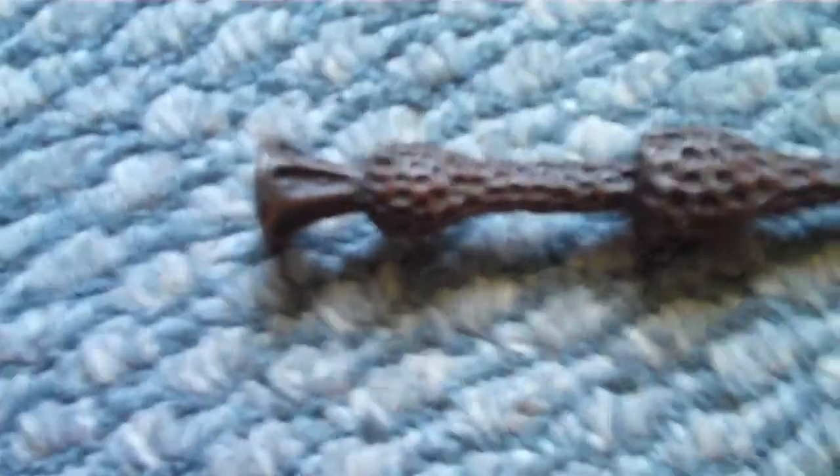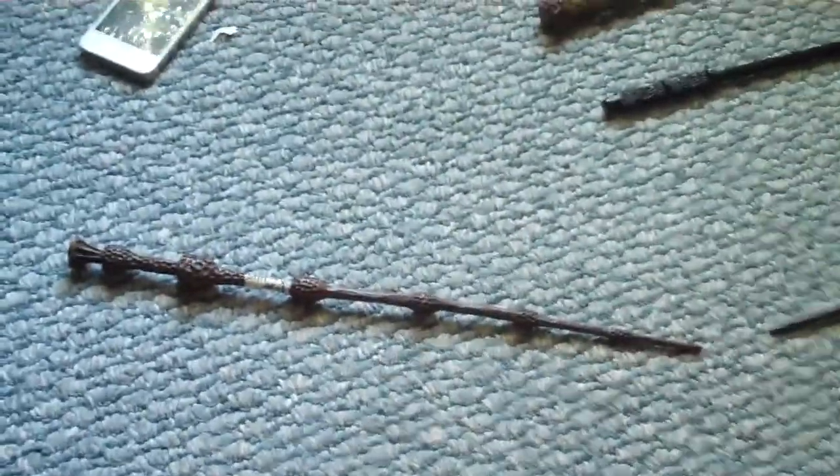Here is my favorite — the Elder Wand. This just has writing on it. All together, it looks like that.